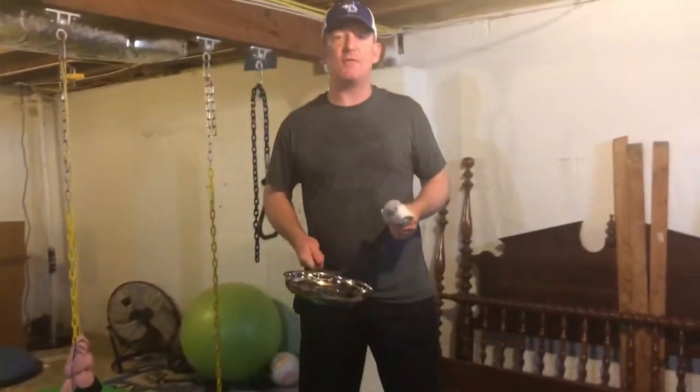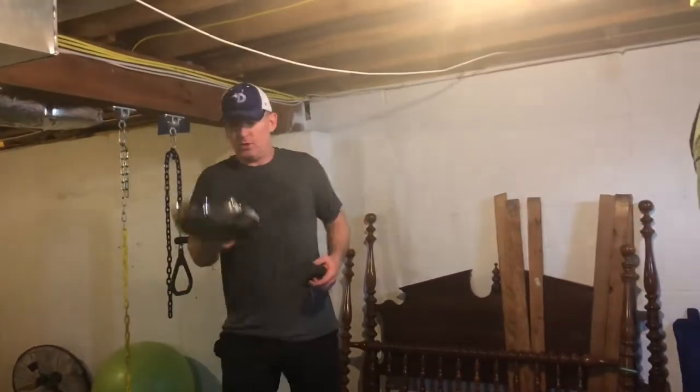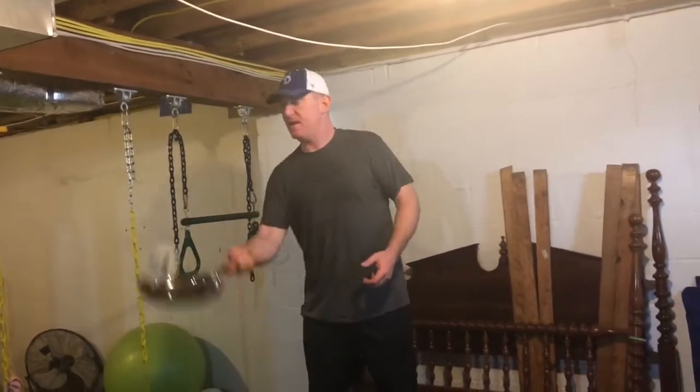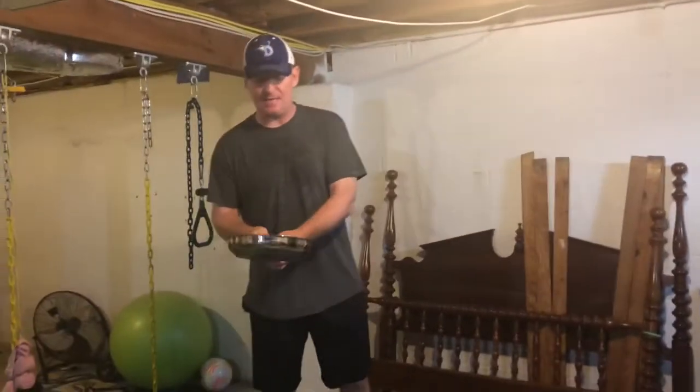What you're gonna do is real simple — you're just gonna throw it up and catch it. And if you really want to get fancy, you can try to do both sides.